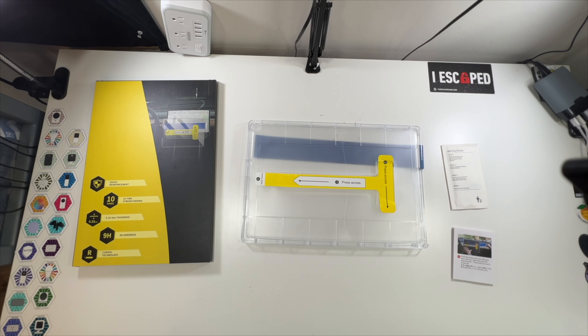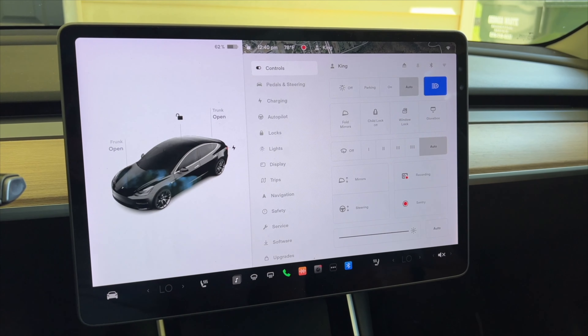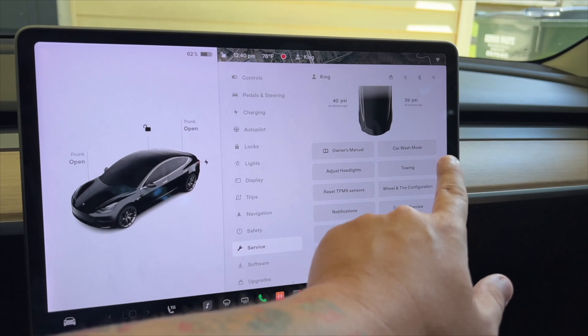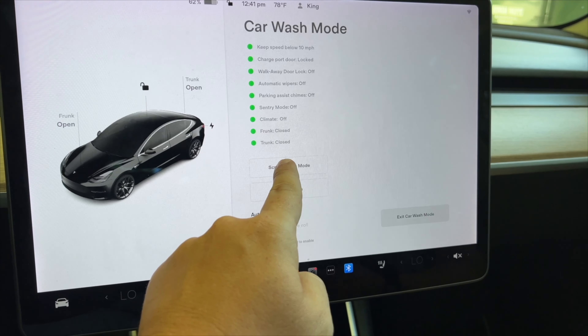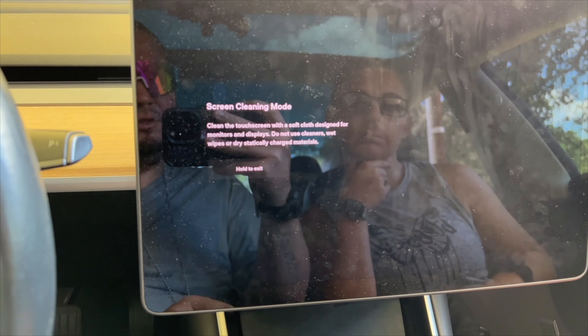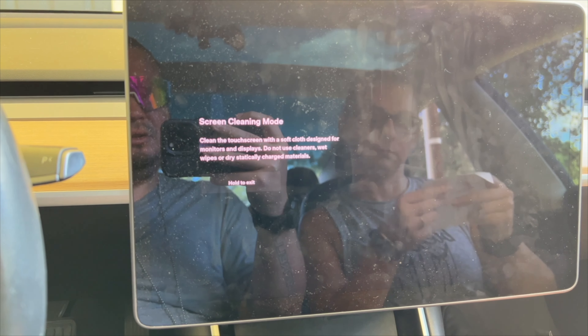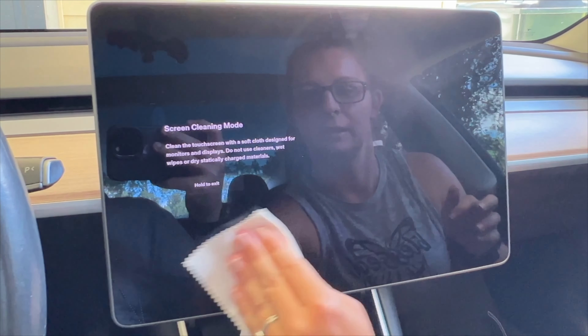Now we're going to install our Tesla Model 3 screen protector. First things first, go into Service, go to Car Wash Mode, enter Car Wash Mode, then select Screen Clean Mode. Clean your touch screen with a soft cloth — do not use cleaners, wet wipes, or dry statically charged materials. We'll clean it off and then put on our screen protector.